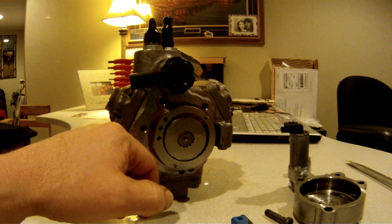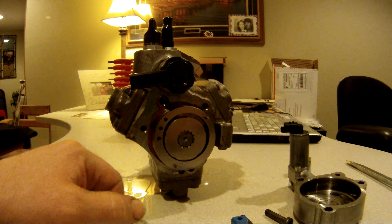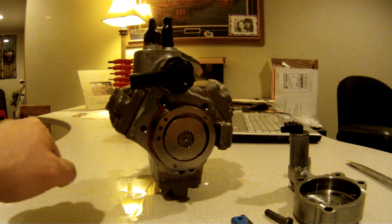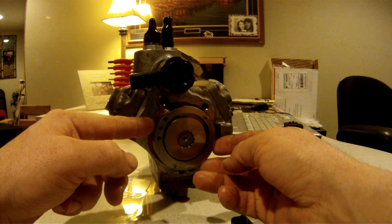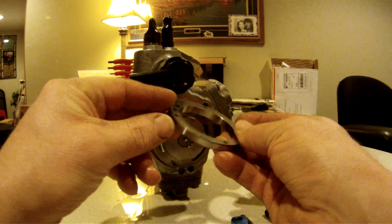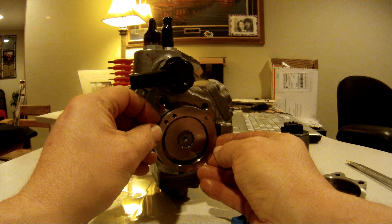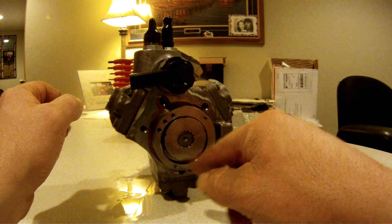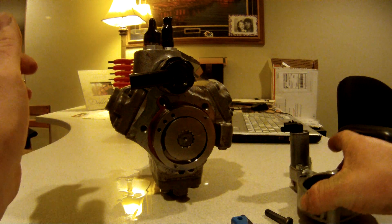So this is what it looks like from the factory — you see that gap is up on top. To reverse flow this is very simple: all you do is pull this ring off, flip it, and put it right back on. What that does is take that opening from the top and now it puts it on the bottom, and that's it — you're done.